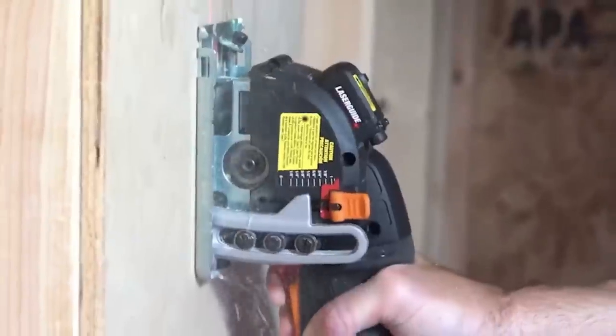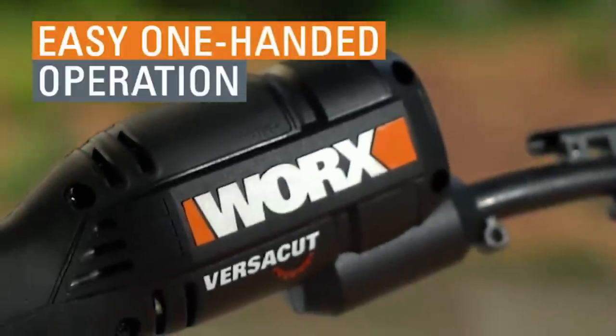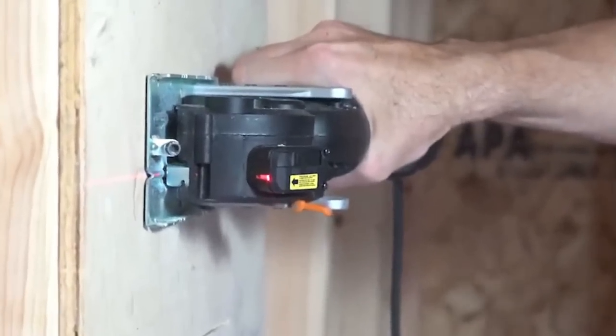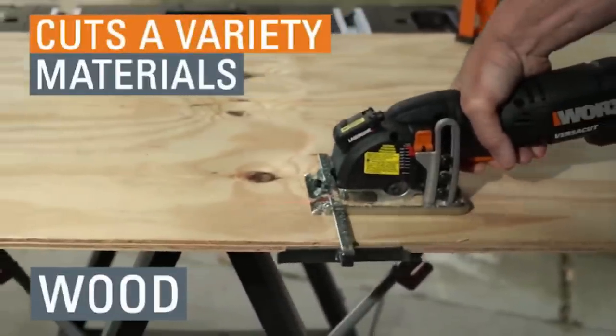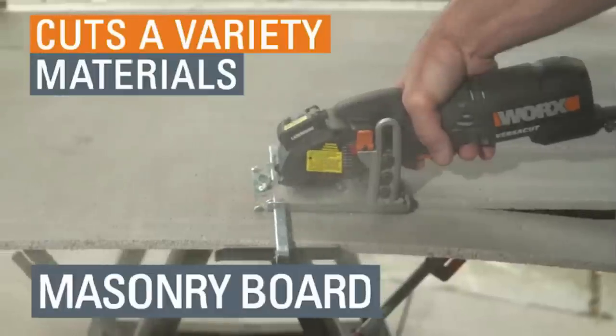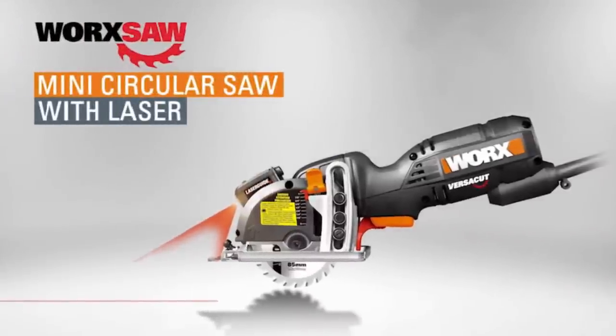Beyond accuracy, its user-friendly design boasts a potent 3-amp motor, a dust extraction port for cleanliness, and a retractable safety base for enhanced protection. The soft grip handle further ensures comfort during extended use. Whether you're a DIY enthusiast, a homeowner with a penchant for craft, or a professional in need of a reliable tool, this Mini Circular Saw promises efficiency in tasks like plunge cuts, rip cuts, and cross cuts.